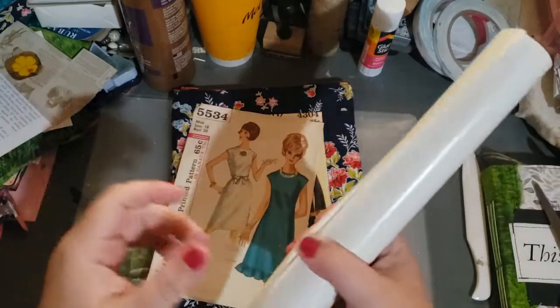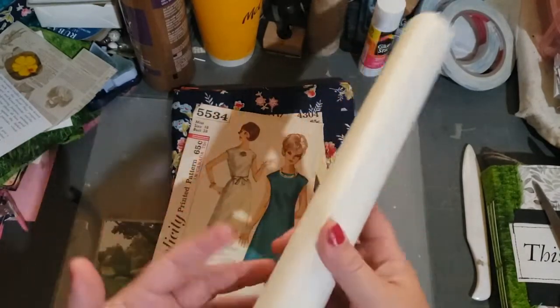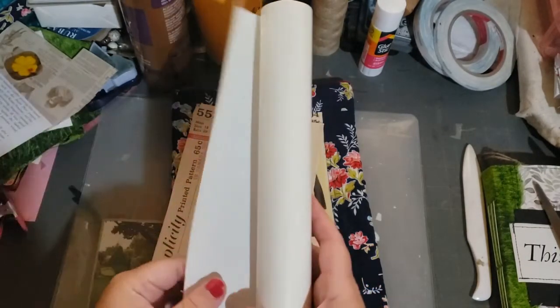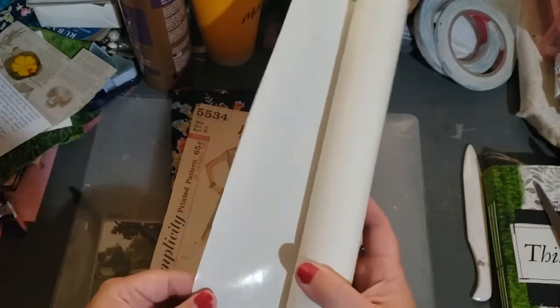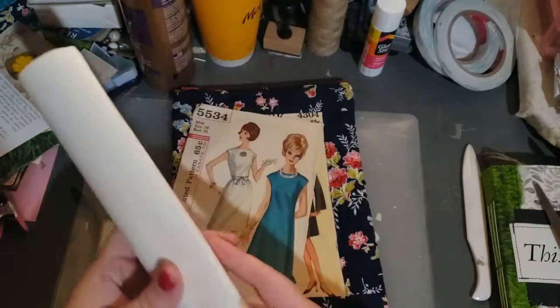I got the wrong stuff this time — this is white shelf liner, not the clear. It's white. You can get this everywhere: Walmart, Dollar General, Dollar Tree, Target. Everybody has shelf liner apparently. But some people call it contact paper, some people call it shelf liner. I recommend getting the clear stuff. This one's not — so it's kind of just like a big old white sticker.